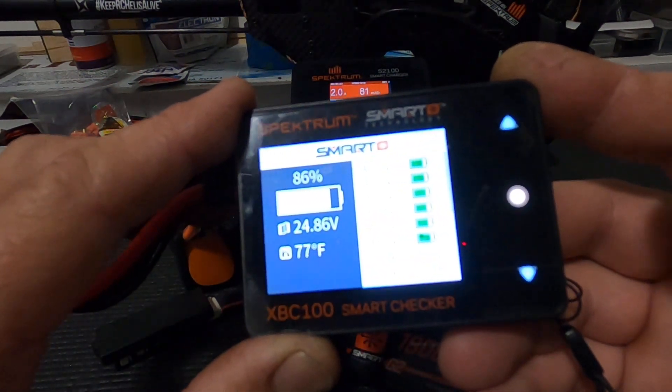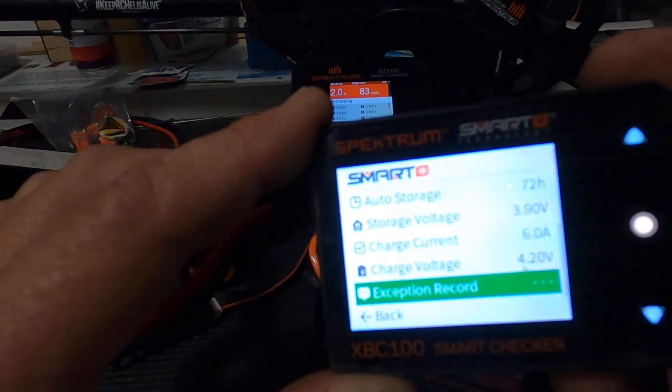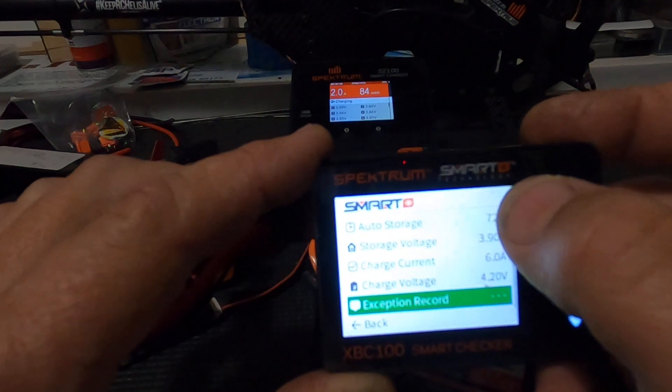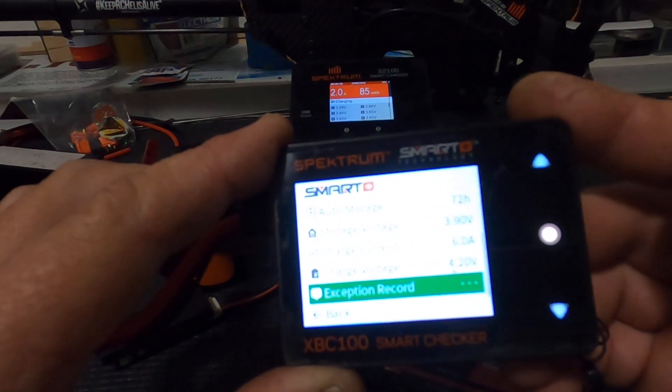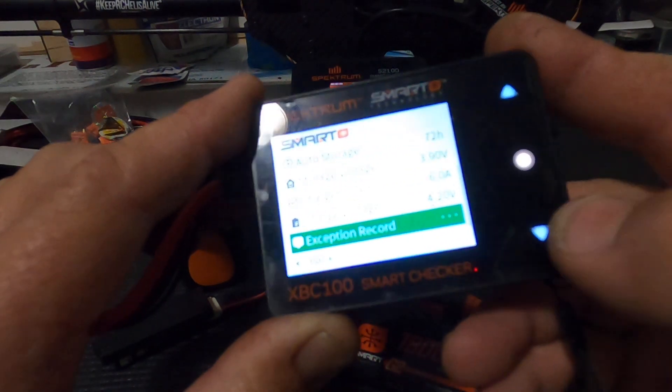If you push and hold it, it does something too — you can set the auto storage of your batteries. So here's 72 hours: they will discharge. And here's my charge current — I can change that.